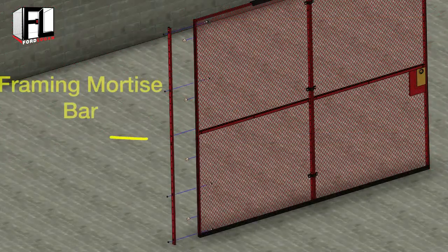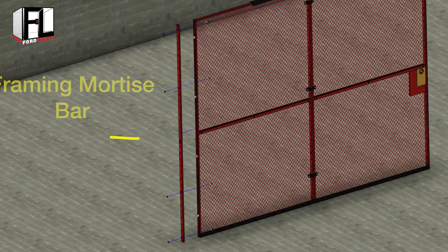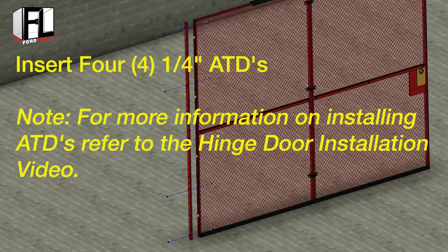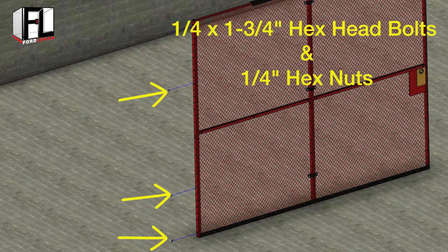On all doors, bolt a framing mortise bar to the non-latching end of the door. Insert at least four quarter inch ATDs (anti-telescoping devices) inside the C channel of the framing mortise bar. Then bolt the bar to the door with three quarter inch by one and three quarter inch hex head bolts and secure with quarter inch hex nuts.